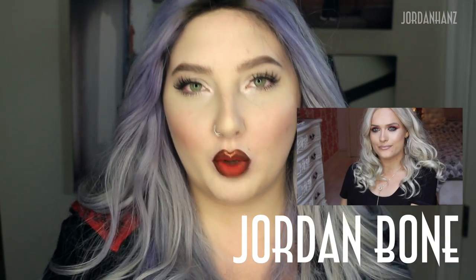Jordan times two. Fall is here, so you know what that means — pumpkin spice latte. Hey, what's up Hans family. Today I have a little bit of a different video for you. I'm doing a beauty collab with the amazing Jordan Bone. She is so wonderful, such a beautiful inspirational soul. So please go check her out if you haven't already. If you're here for her channel, thank you for coming to check me out as well.